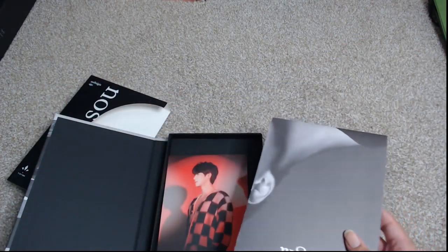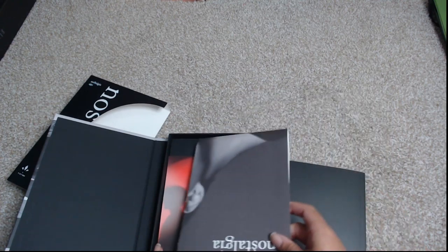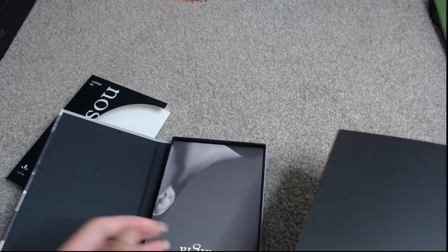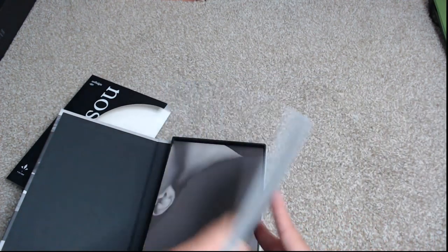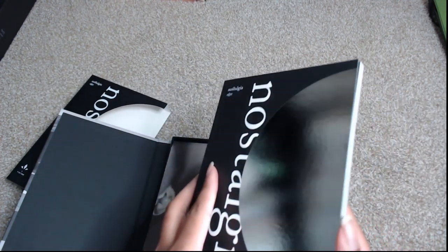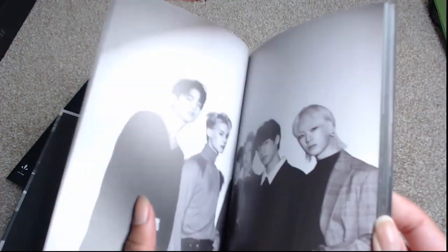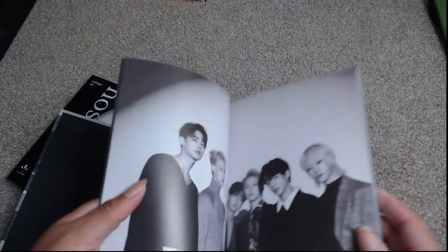So that means I pretty much got four of the members for the folding poster, but I don't have either my bias or my bias wrecker for the folding poster. Okay, so here is the Algos version now.